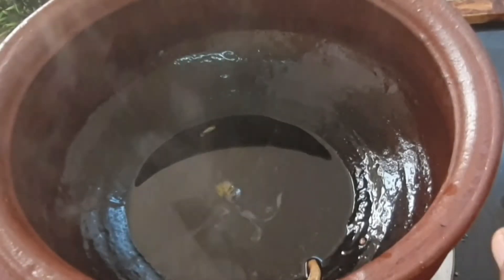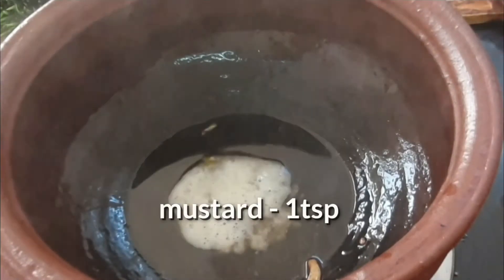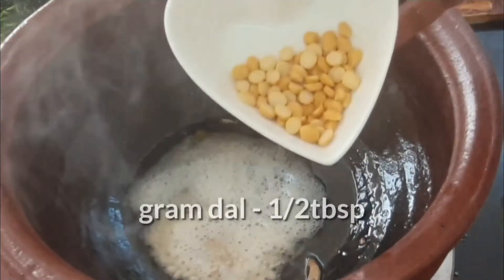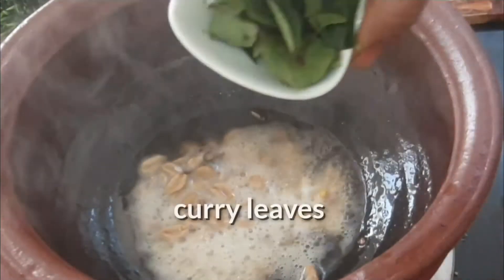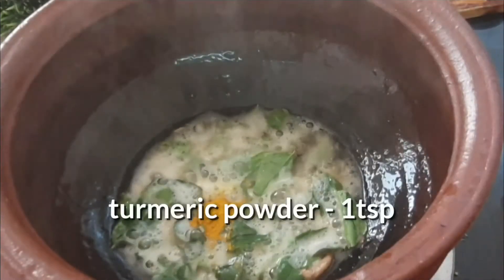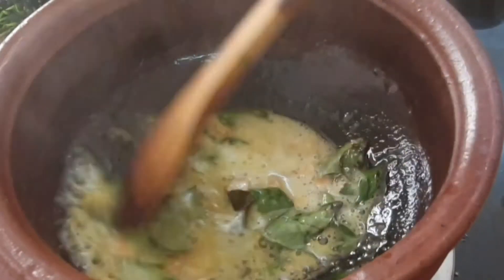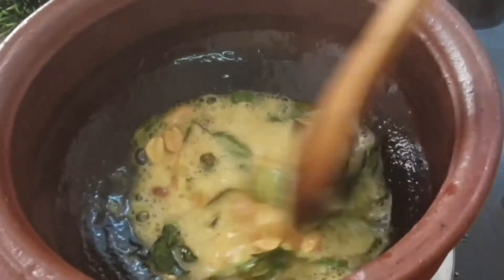In the same pan, don't add oil. In the same oil, add mustard. After the mustard pops, add urad dal, channa dal, groundnuts, and curry leaves. Adding 1 teaspoon of turmeric powder and 1 pinch of asafoetida. If you use a mud pot, at this stage you can switch it off. For a normal vessel, keep it on low flame.